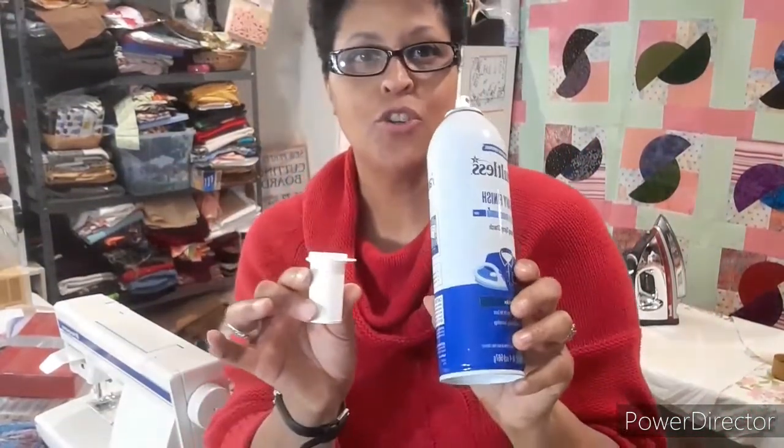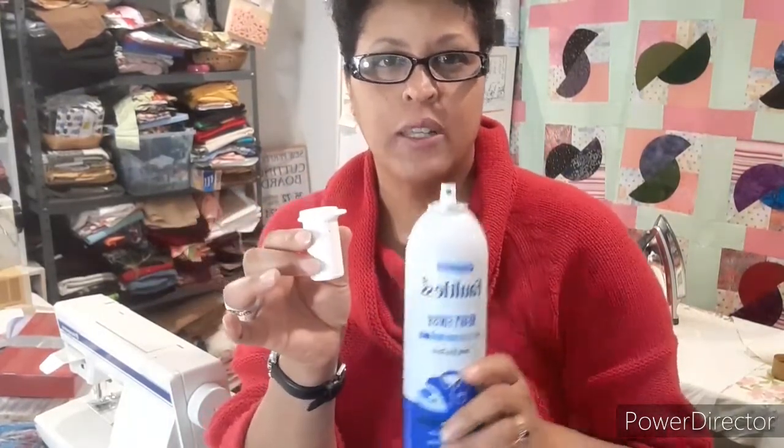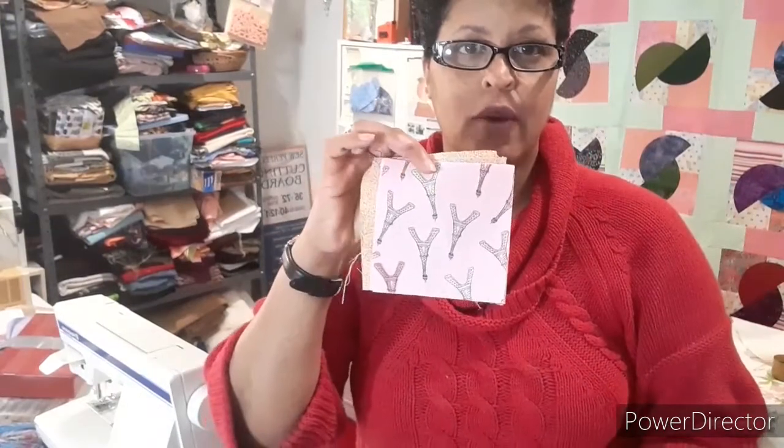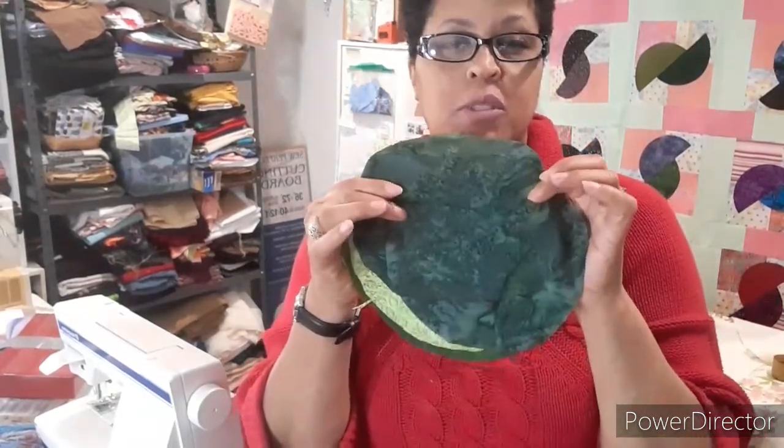What you will need is some starch — I spray the starch into a little cup, let the bubbles die down, and then we're going to use that to turn the edges of the circles. You will need some four and three-quarter inch fabric scraps or cuts of fabric, fabric for seven inch diameter circles, and a little brush to paint your starch on.